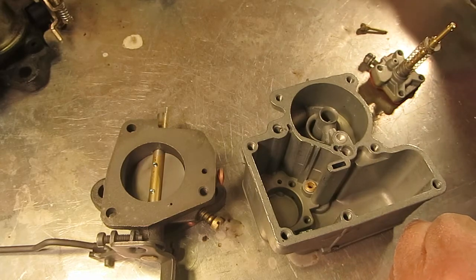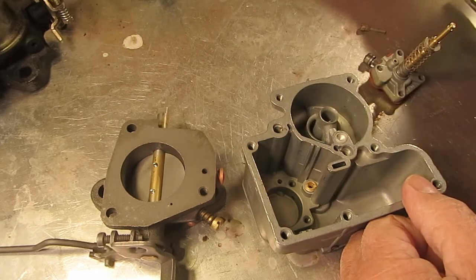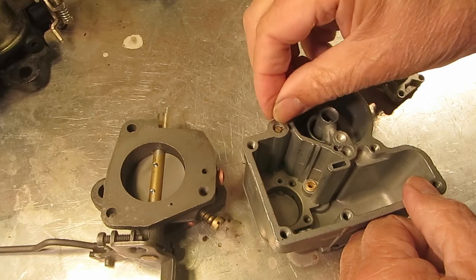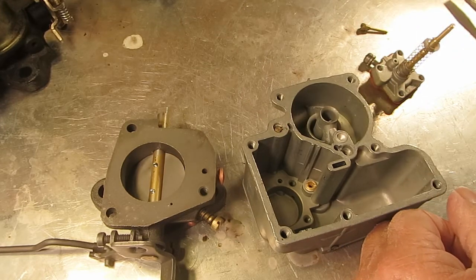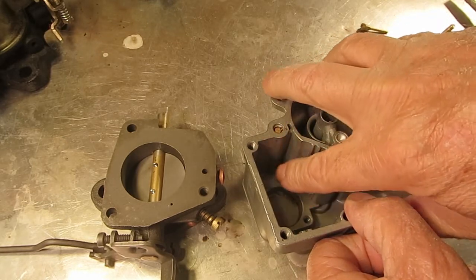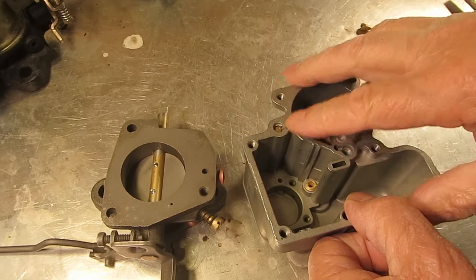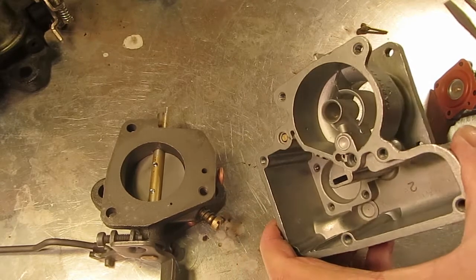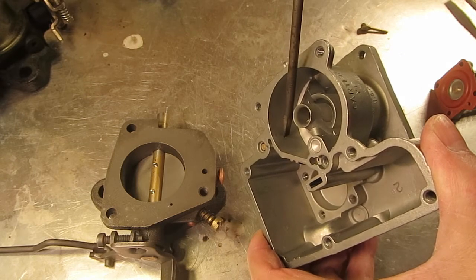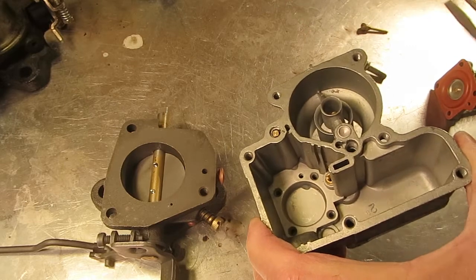The main discharge will have a check ball in it like this — put that in there and it'll have a check weight. The check weight needs just enough room to move up. When the fuel goes up through here, it forces this check weight up and the check ball off its seat, and allows fuel to squirt out of this small hole right here on the side. You want to be sure this is clear from here to here — blow air through it. Same thing here, blow air through here, make sure it's coming out the top.